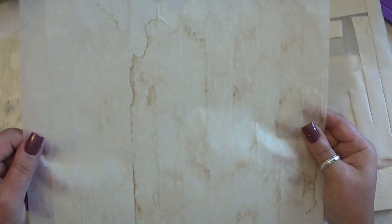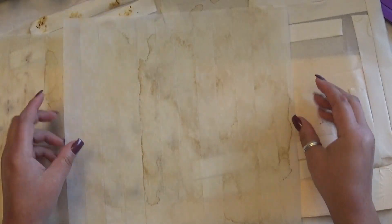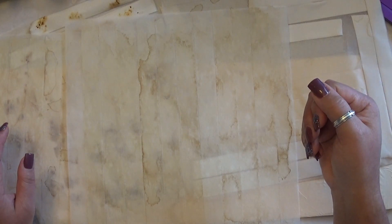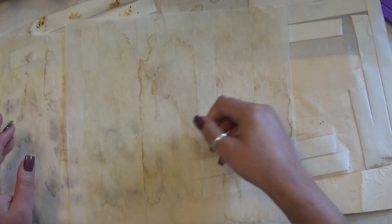I wanted to show you the different gradients. Some of these I left in longer, some I just dunked in and took out. On a couple of them — like some of these with the darker pieces — once they were laying on the towel I just took the spoon, got up some of the coffee liquid, and poured it on there. It dried and gave me some darker edges, which I thought was kind of fun.